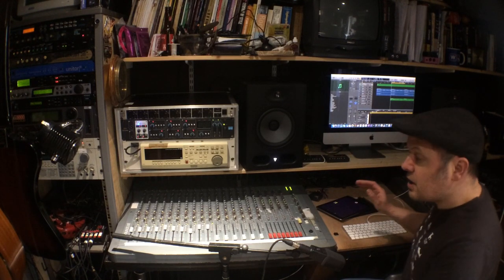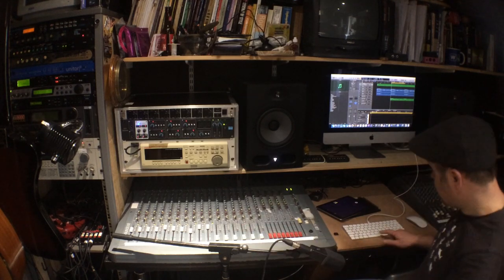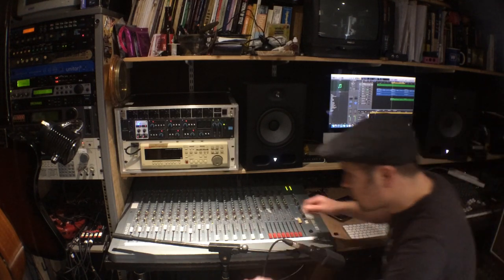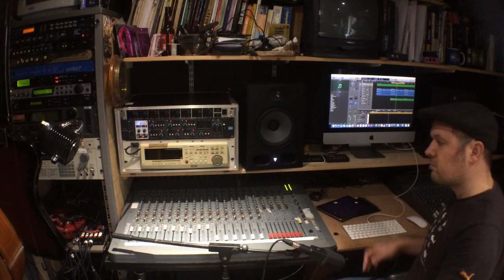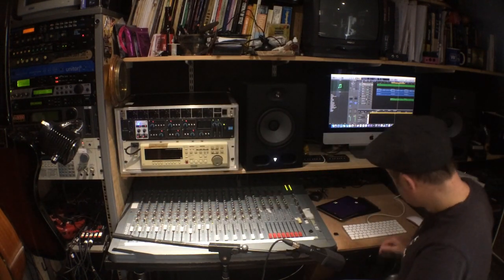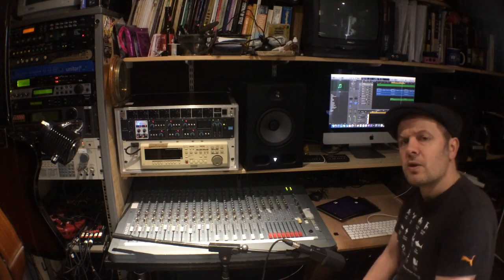I'm going to play this track and you can hear the output on two faders. All the effects that you hear — all the reverbs and stuff — are on board the computer.